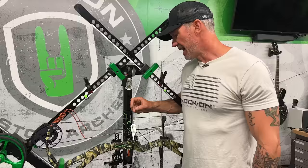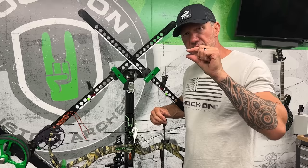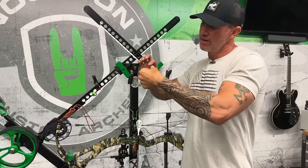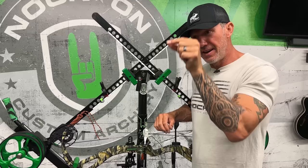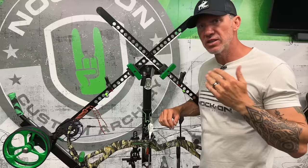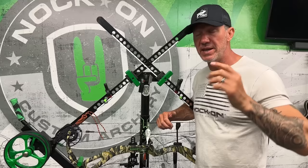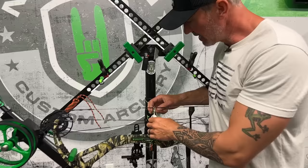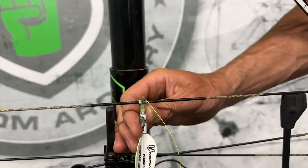Once I tie the rest, I'm already at 90 degrees for my starting point rather than tying and then having to move my rest. Now that the top knocking point is tied, I'm going to do the bottom. A common question is how much spacing is needed between the bottom knocking point and the bottom of the arrow knock. If it's too tight, pulling back will lift the arrow off the rest. If it's too loose, the knock will move up or down a few mil on the string.